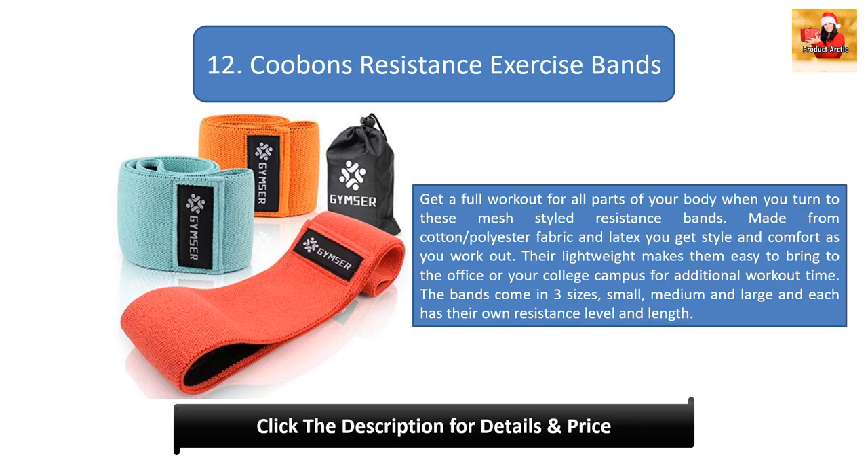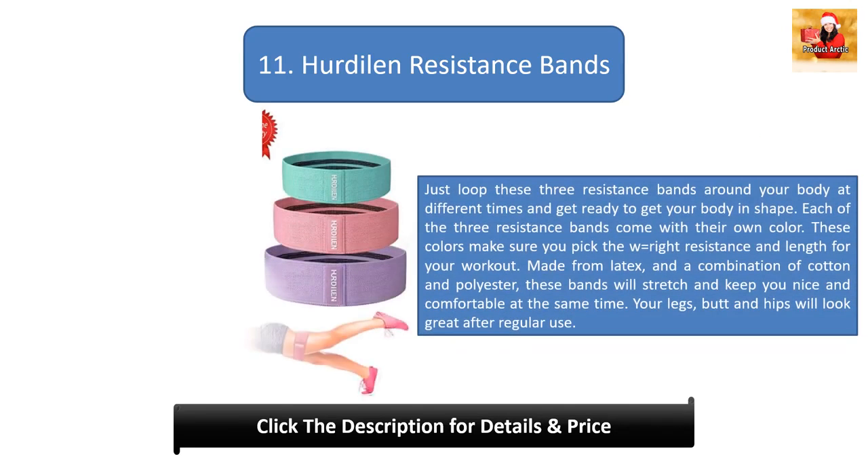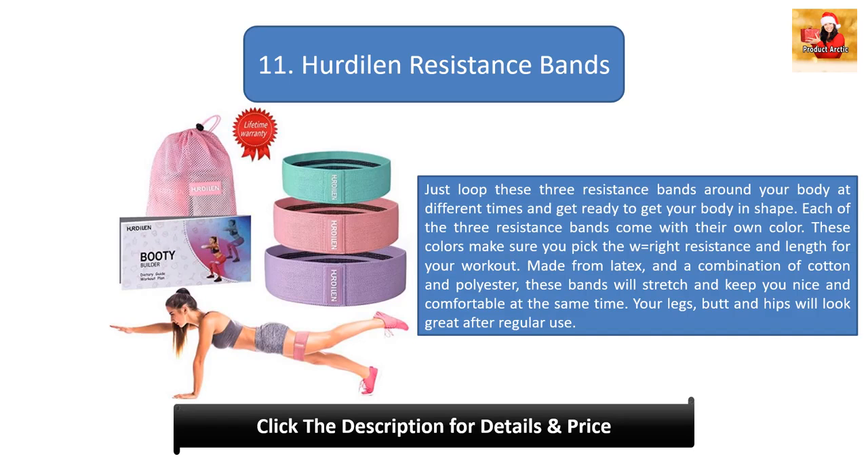Number 12: Coupons Resistance Exercise Bands. Get a full workout for all parts of your body with these mesh-styled resistance bands. Made from cotton, polyester fabric, and latex, you get style and comfort as you work out. Their lightweight makes them easy to bring to the office or your college campus for additional workout time. The bands come in three sizes — small, medium, and large — each with their own resistance level and length.